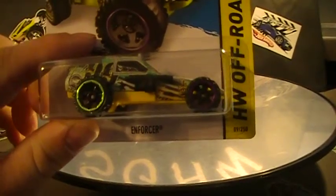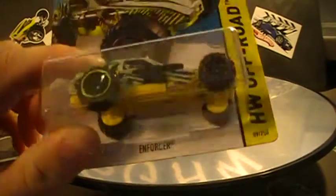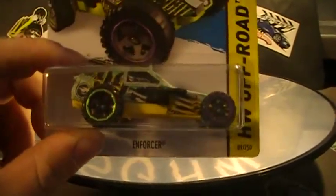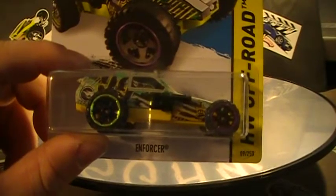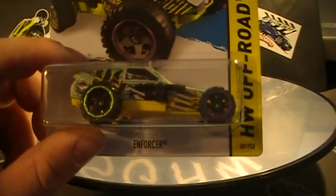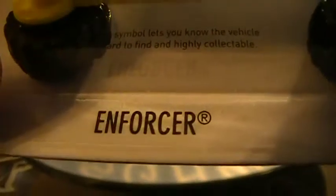Hey there YouTube, South Georgia Hot Wheel here. It's been a minute since I've done a video. Schools out, colleges out, so let's knock a few out. Maybe I can do a contest this week, but first we'll start out with the Enforcer Treasure Hunt.